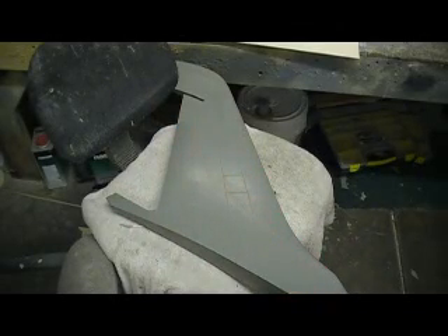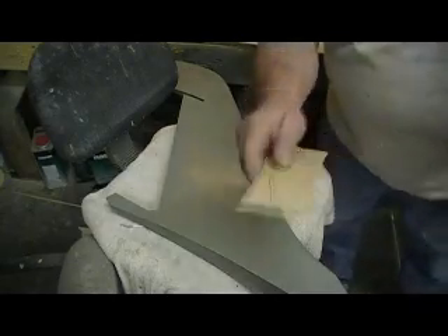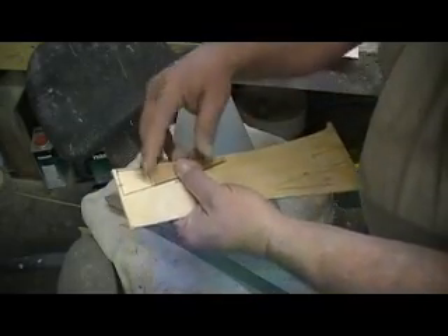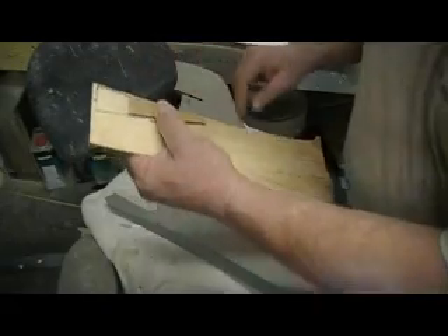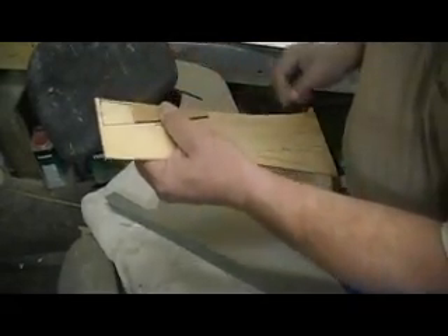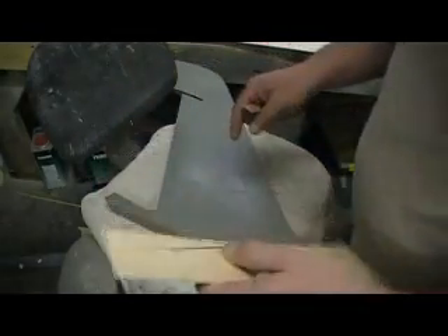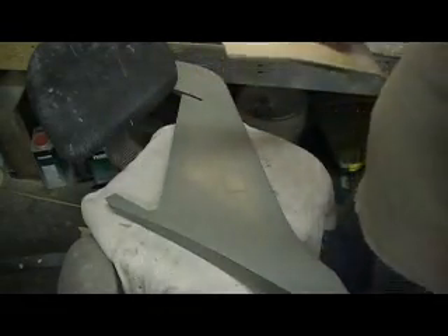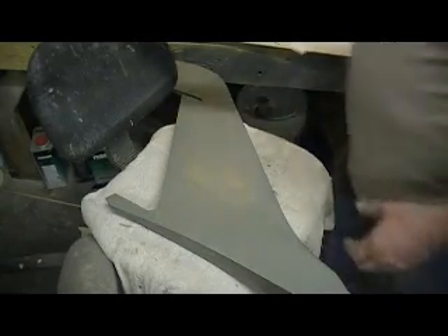Hey everybody, welcome back to the shop. Ten more minutes. What connection? See, what I meant by cutting it short is I'm going to subtract for the glass already when I marked that. I pulled it back and cut it a little short, but I left that long so I can come in there. I'll make two of them while I'm doing it, and I'll mark when I'm putting the first one together to trim it to the correct length, then mark my new piece accordingly.